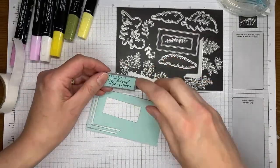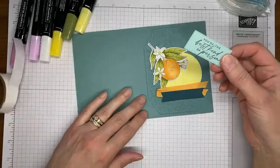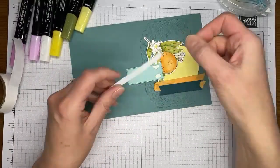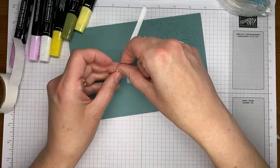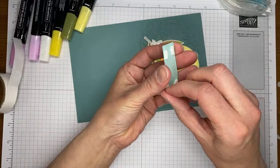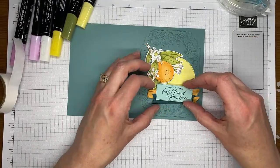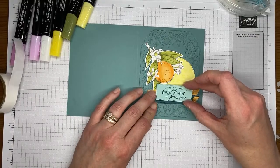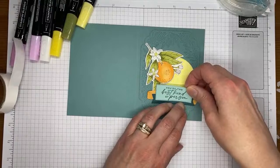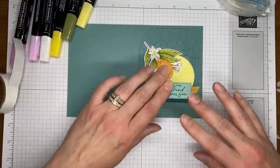There we go — my chair rolled away while I was over there die cutting! I'm going to set those aside, bring my card base back in, and grab another couple Stampin' Dimensionals to put around the edges. I'm hoping I'll be able to catch the cardstock on the background and not just have it adhere to the ribbon, because if the ribbon isn't really securely stuck down you can end up with the whole thing falling off.